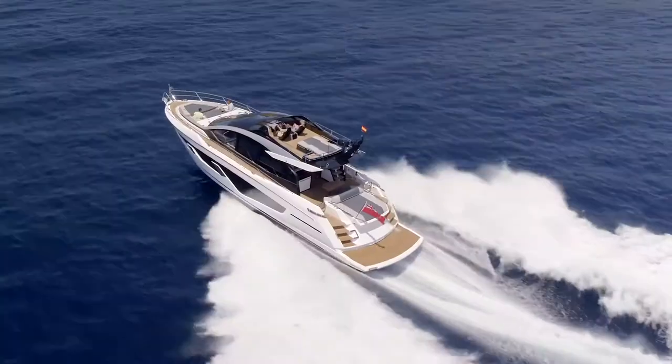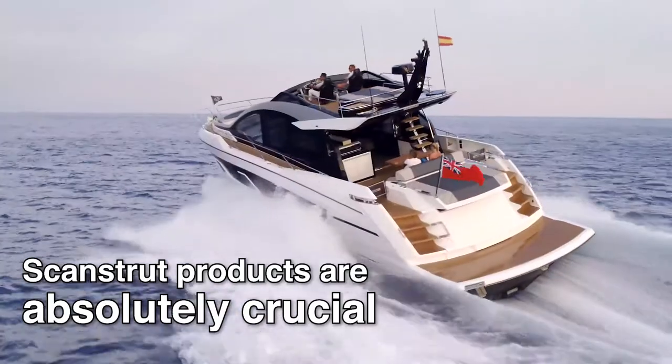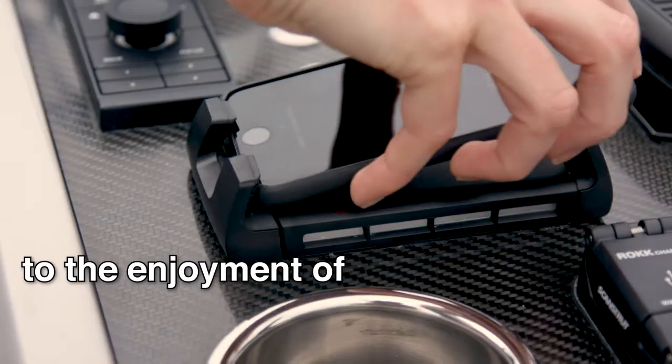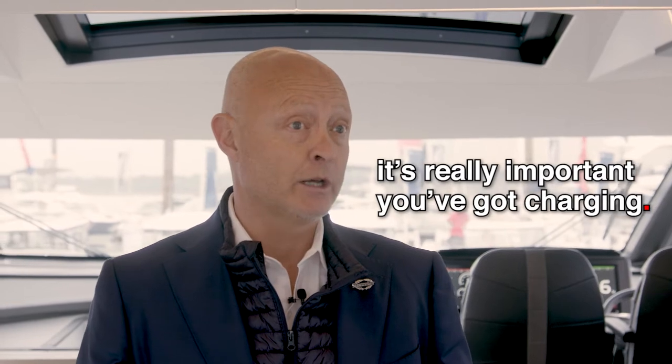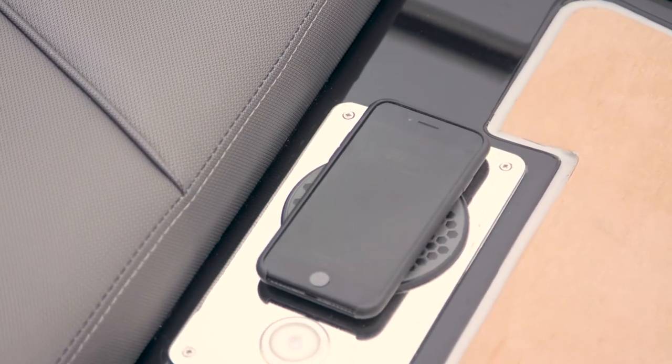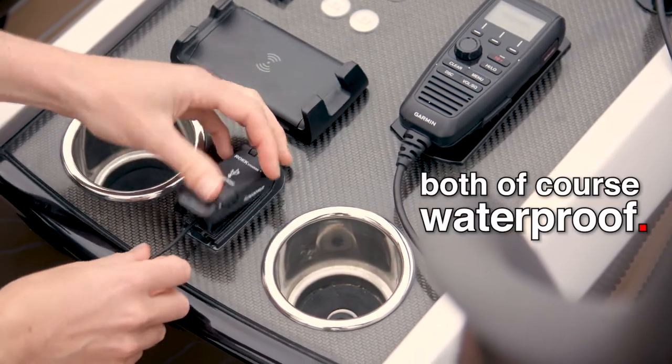This is the Sunseeker 65 Sport Yacht — one of our latest models in the market this year. ScanStrut products are absolutely crucial to the enjoyment of a boat like this. When you're outside and you've got saltwater, you're in the environment, it's really important that you've got charging. With ScanStrut products you've got both wireless charging and USB charging, both waterproof, and that really is a game-changer.